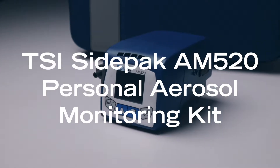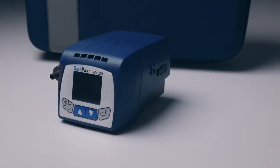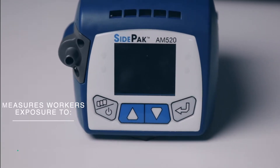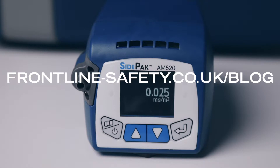The SidePak AM520 is a personal aerosol monitor from TSI, designed to measure workers' exposure to respirable dust, silica and diesel particulate matter. We're going to cover some of the features and benefits of the SidePak in this video, and more information can be found on our blog.